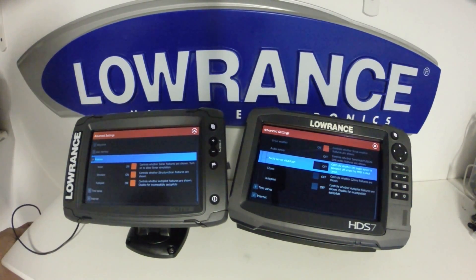One other option you'll notice that is missing from the HDS 7 Gen 3 unit is the ability to do Structure Scan 3D. That is available only on the HDS series. This unit's software currently does not have that, but that's about the only feature that's going to be missing from this software version.